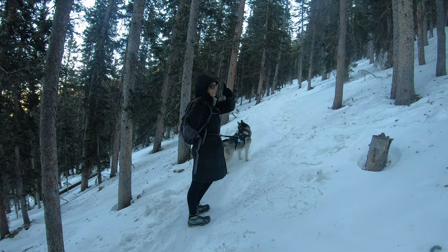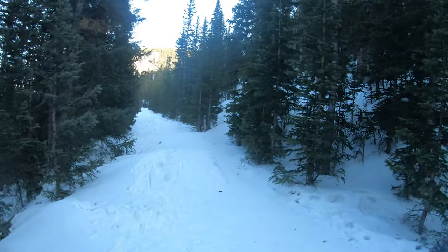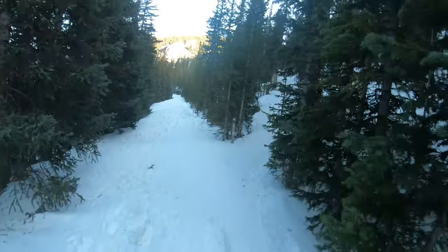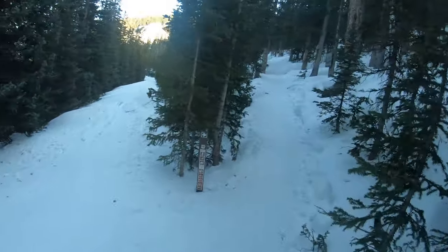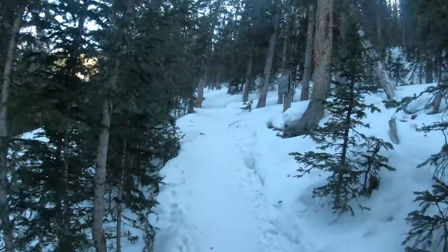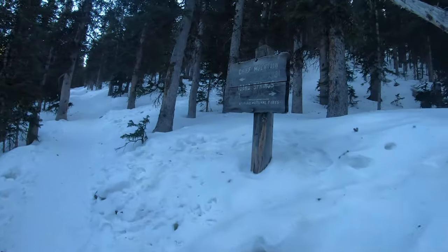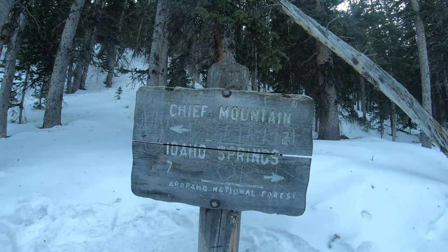A little while into the hike you're going to reach your first trail junction. Just bear left here and continue this way up towards Chief Mountain. You'll see a sign right here that tells you it is just about two miles away.